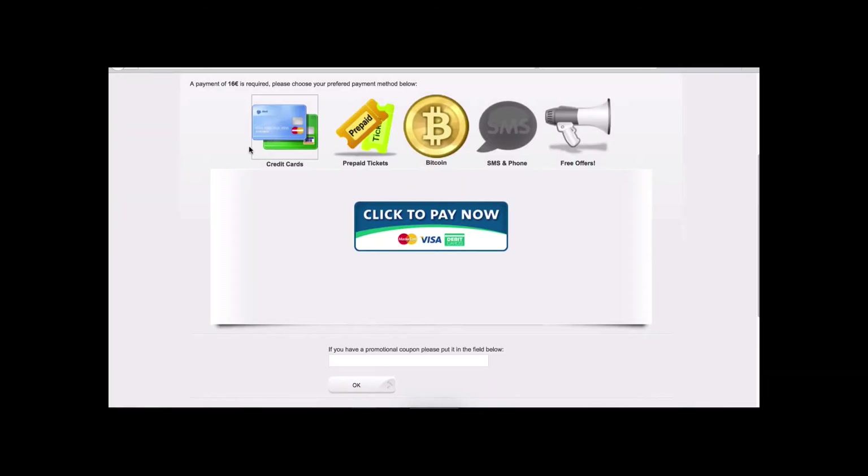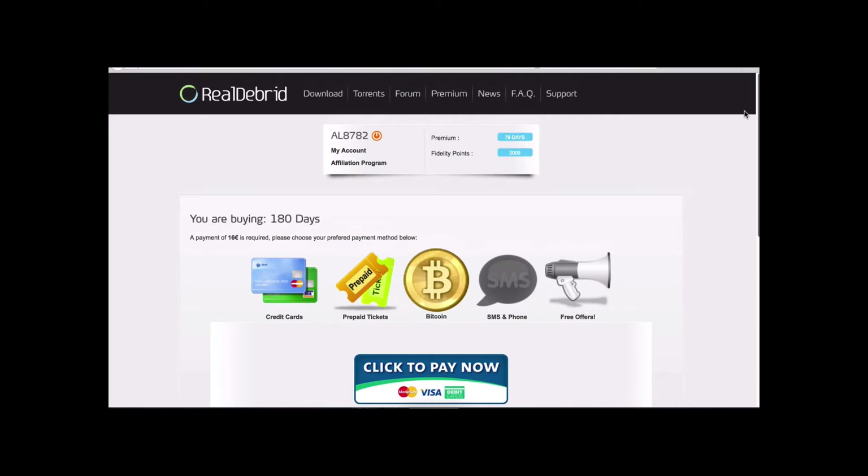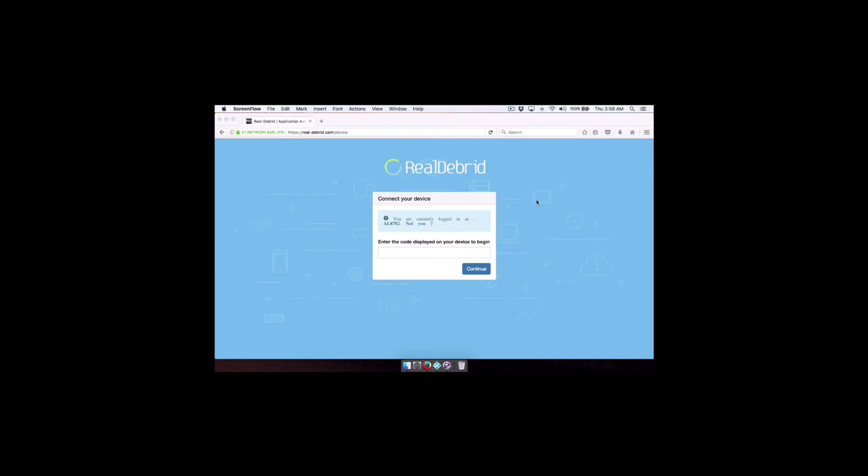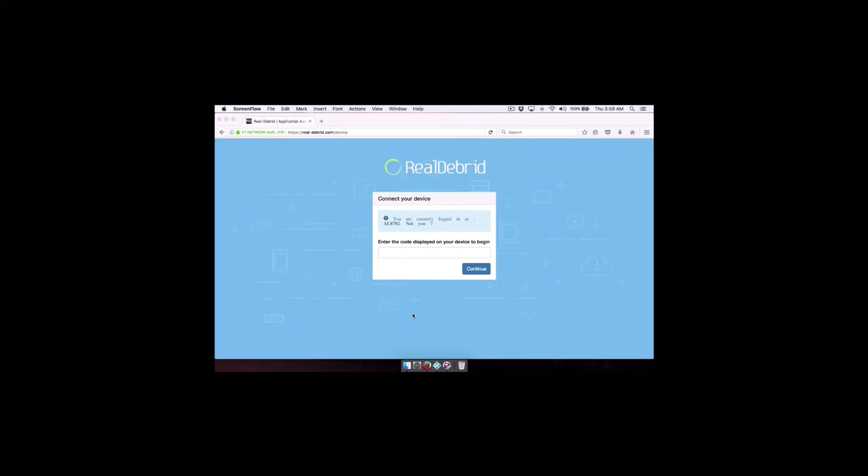Now I'm going to show you how to set it up with your box so you can receive all these quality links. Now that we have our Real Debrid account set up, we need to authorize it with our device. Get your cell phone, computer, laptop — any device on the same Wi-Fi network as your box. If your box is hooked up with ethernet you can still use your phone, you just need a browser. Go to real-debrid.com/device — when you go to authorize it on your box you'll get a pop-up with a code to enter there.